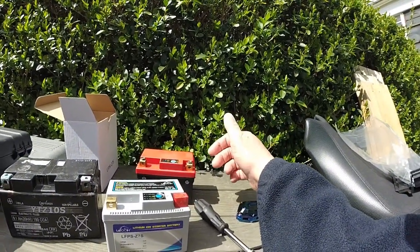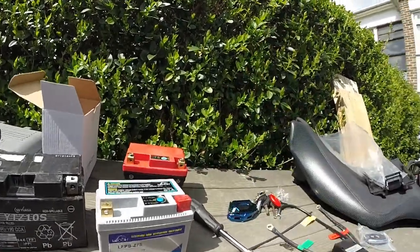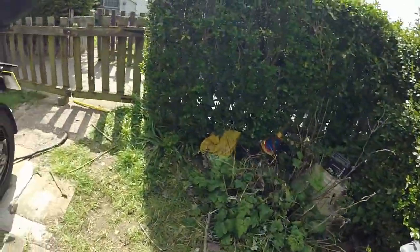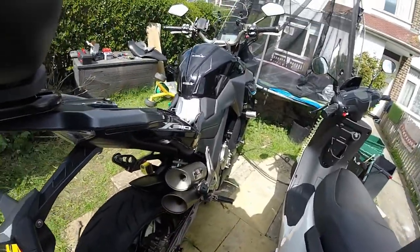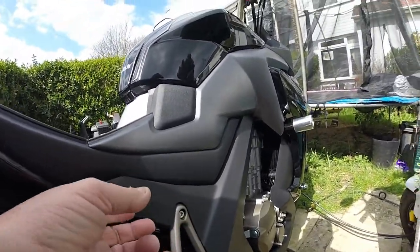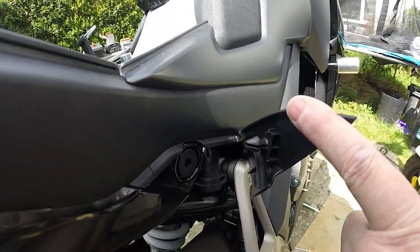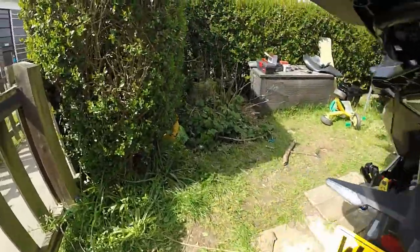I don't want to be charging my battery up every four weeks. I do have that facility — I don't have to take the electronic seat off. I just have an Optimate lead underneath here that I pull out to charge the bike, so charging itself is not an issue.